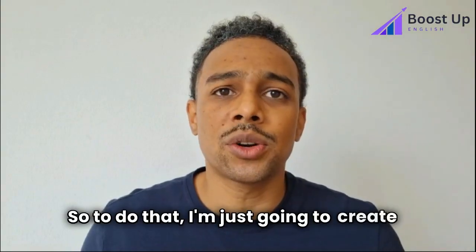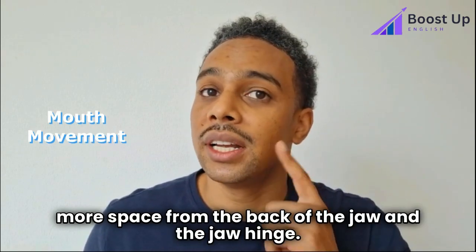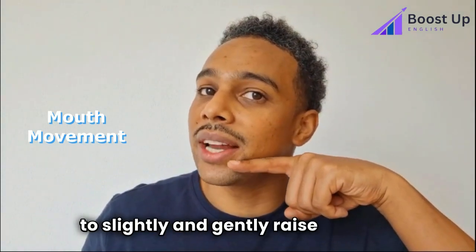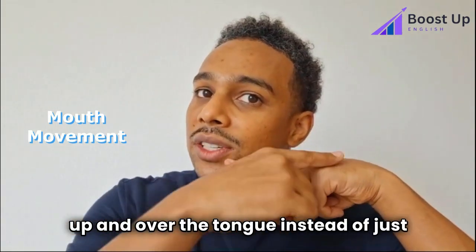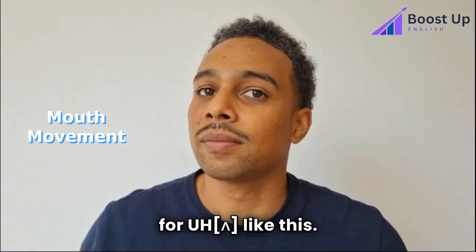To do that, I'm just going to create a little bit more space from the back of the jaw and the jaw hinge. And with my tongue — if this is the front and the back — the middle is going to slightly and gently raise, E, so that now the air has to come up and over the tongue instead of just over the flat neutral tongue for U. E.